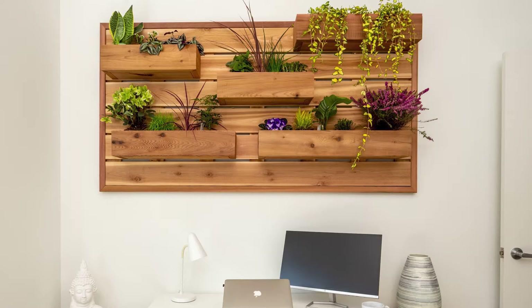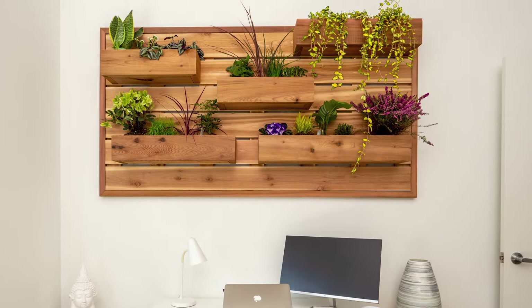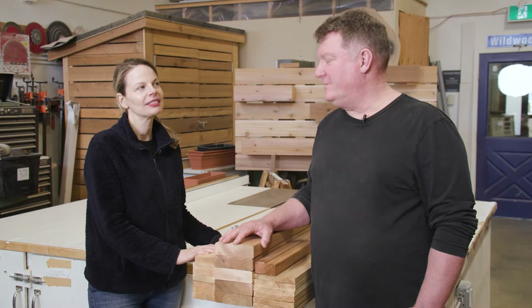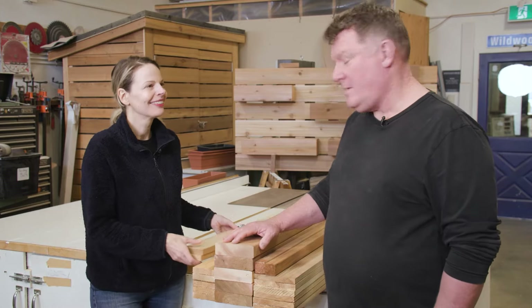They last a long time and they make us look good. And we're going to use a beautiful knotty grade of Western Red Cedar, which is really going to add a lot of warmth and texture to the project. Okay, should we start cutting? Absolutely.